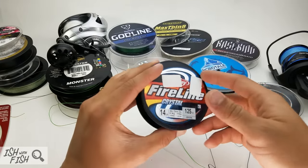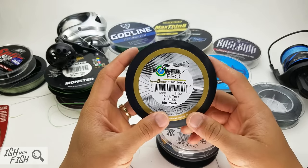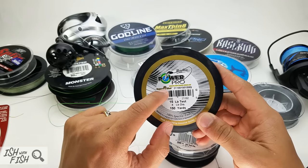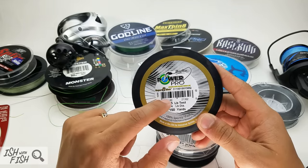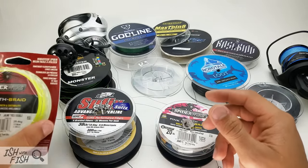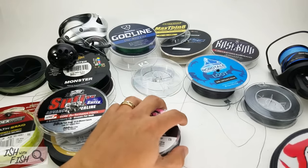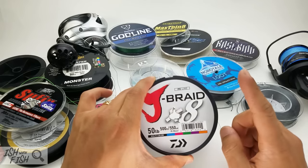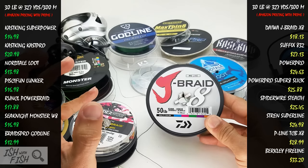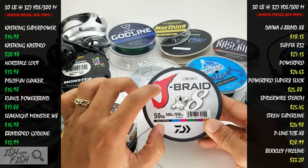I've tested a lot of stuff — Berkley Fireline, very good. Spider Wire, very good. Power Pro, very good. Power Pro Super 8 Slick, excellent — actually my go-to perch braid. This stuff is like thread. J-Braid is a close second. Suffix 832, very good. Spider Wire Stealth Braid, also very good. But in my opinion, there's no better braid than Daiwa J-Braid X8 for the money. There are superior high-performance lines that are much thinner, and a lot cheaper lines that will do the job — but if you want peace of mind, Daiwa J-Braid is the way to go.